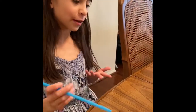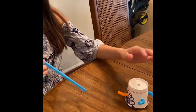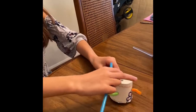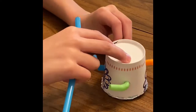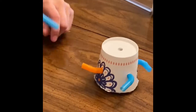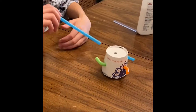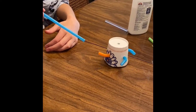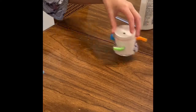Now we've finished our windmill toy and this is how it's supposed to look, and this is how it works. You first have to make it all symmetrical — that means they all have to be at the same height. Now you blow on one of the windmill fan things, on one of the straws, and it'll start to spin.